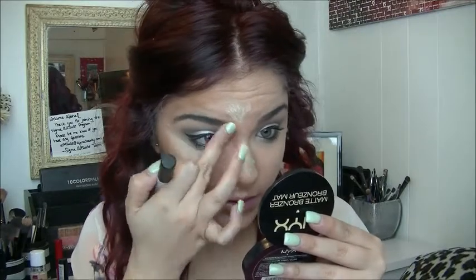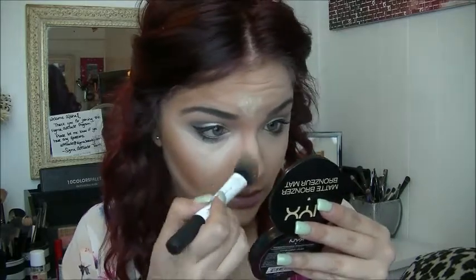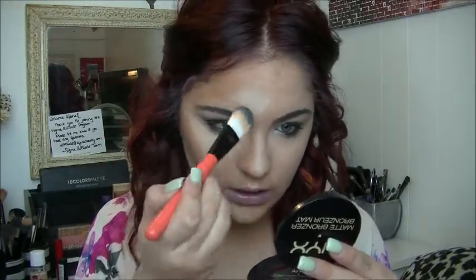You can also use your fingers to blend it out, especially in the little crevices of your nose, because this is a bigger brush. Once we have all the contour and bronzer blended, we're going to blend the highlight. I like to use the BH Cosmetics foundation brush from their Pop Art line — I just dab it into my skin and kind of blend it out.